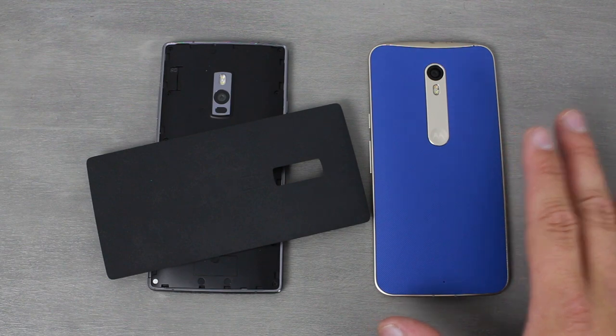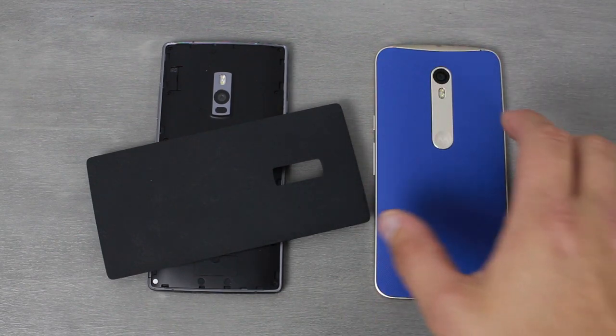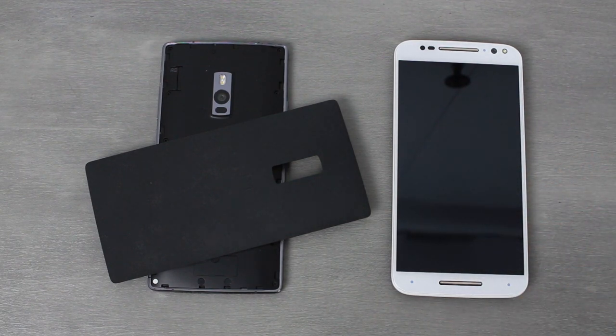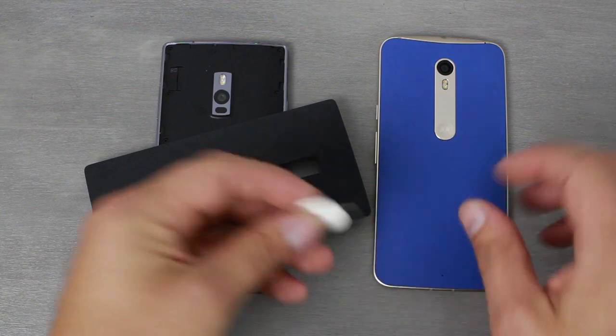I designed mine — this is the blue back, with what I think is called champagne coloring here and champagne trim around it, and then I went with the white front. You only have a couple of choices — white or black — but I love that you can build it in Moto Maker. So when it comes down to the body, it's kind of up to personal preference, but for me the Moto X wins this category. It's just awesome to be able to build your own in Moto Maker.